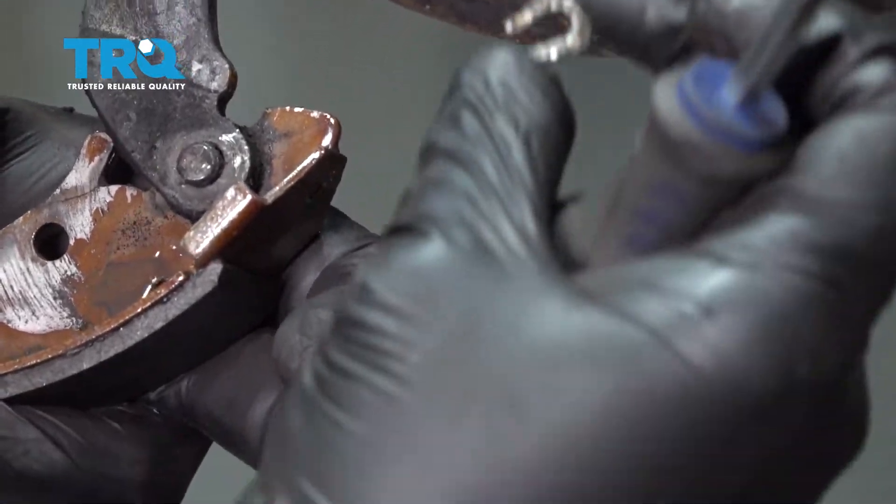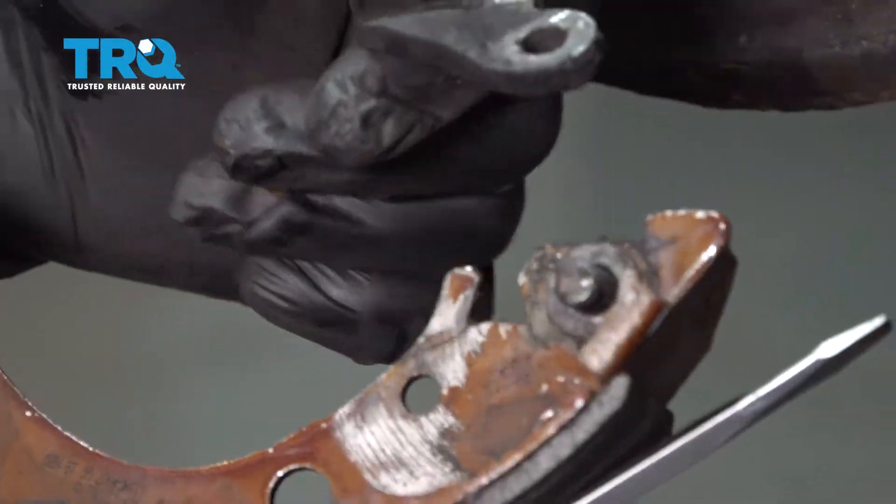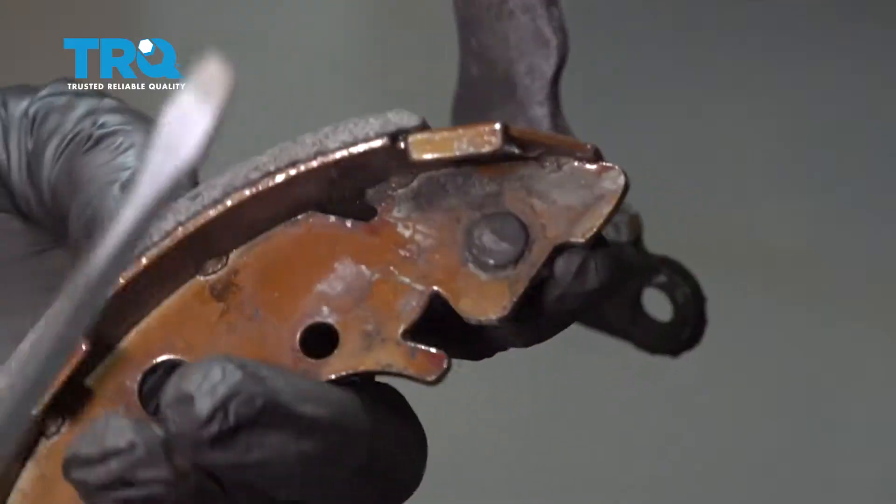The lock ring looks like a little horseshoe when you pop it off. Once it is released, you can separate the brake cable bracket from the shoe itself.